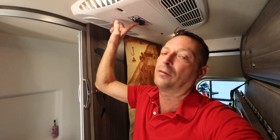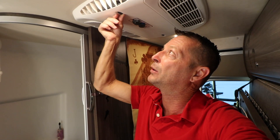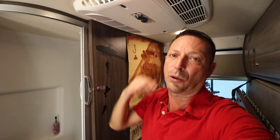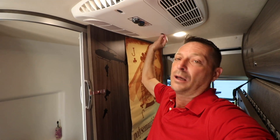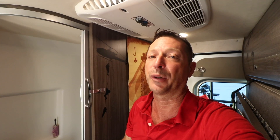All the controls are right here — fan high-low and air conditioning high-low. These are baffles. This switch here will close the front baffle, directing all cold air to the back. Or this one closes the back baffle, putting all cold air out the front. It is noisy from the inside — I haven't used it or slept through a night with it yet. From the outside, it's really quite quiet.